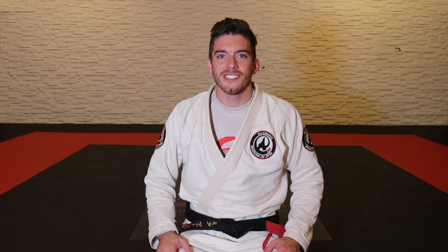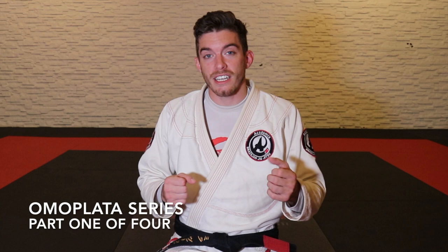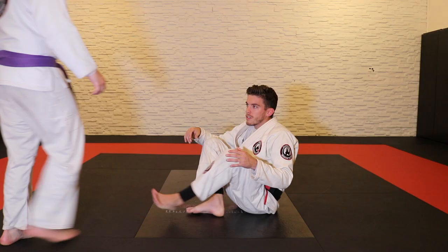Welcome to the tutorial, I'm Daniel Hale. Today we're going to talk about sleeve collar, setting up the omoplata. We're doing a whole series — four videos covering setting up the omoplata from sleeve collar, playing open guard, and three different finish options using the omoplata.